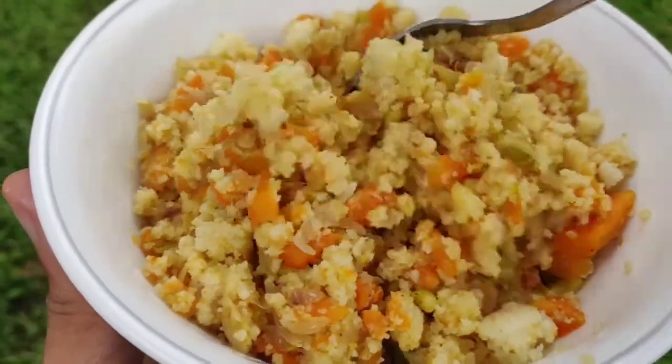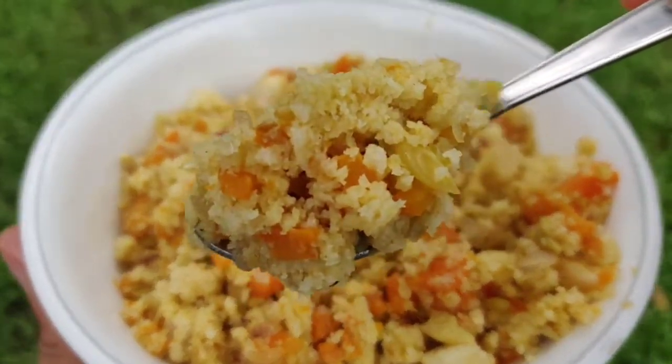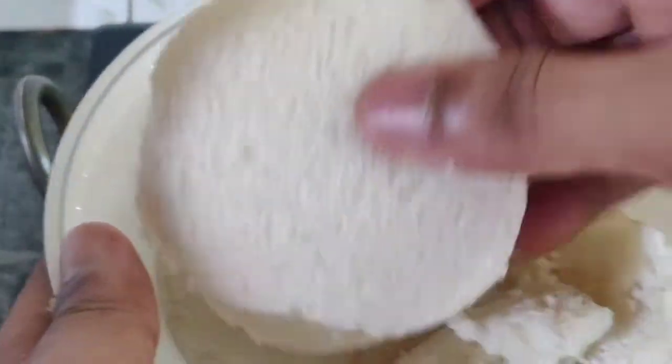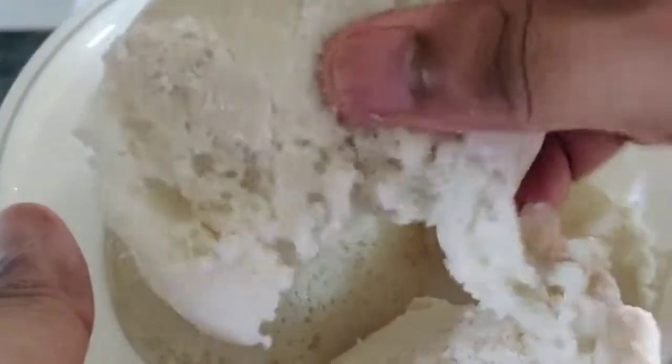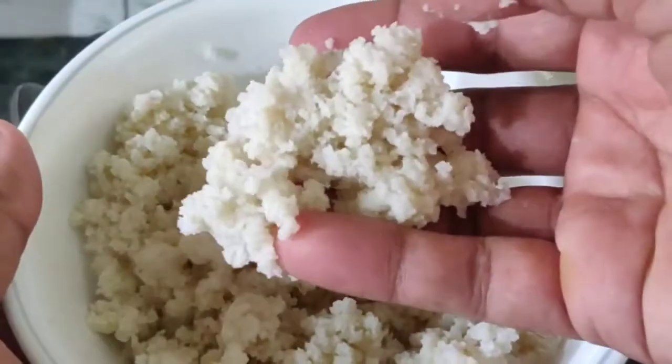If you don't want to use idli directly, you can use it as well. If you want to use 3 idlis at home, you can use 3 idlis — it is a nice side dish. This is a good consistency.